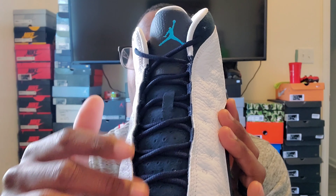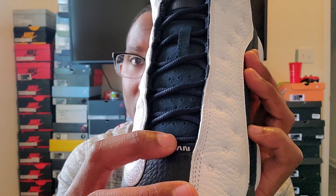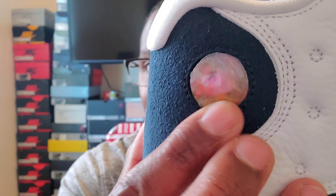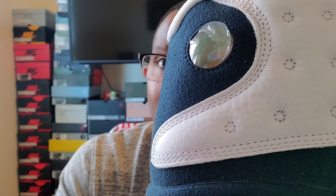The tongue is leather at the top then turns into suede, with a Jordan sign here. Under that, if you guys don't know, it has the Roman numerals for 13. And then 23 — the hologram. My plastic is kind of coming off but you can see the hologram in there.